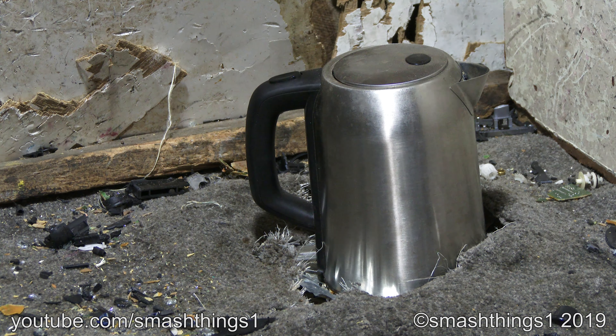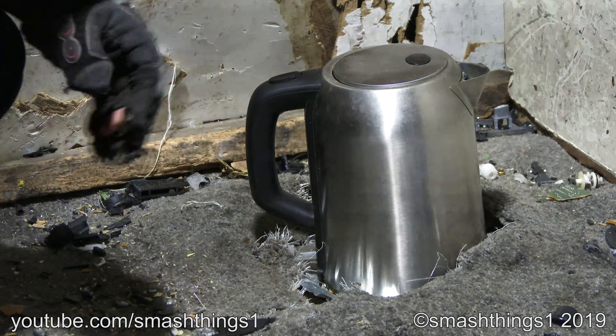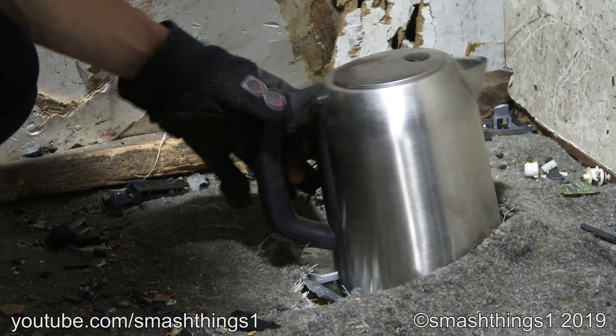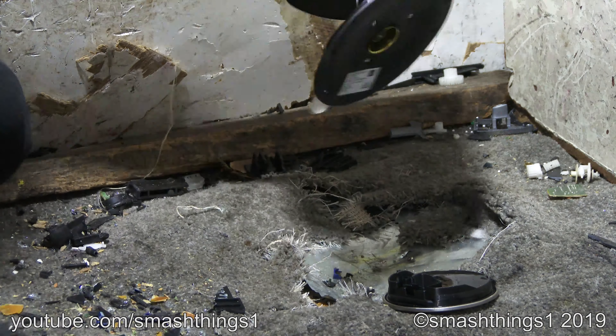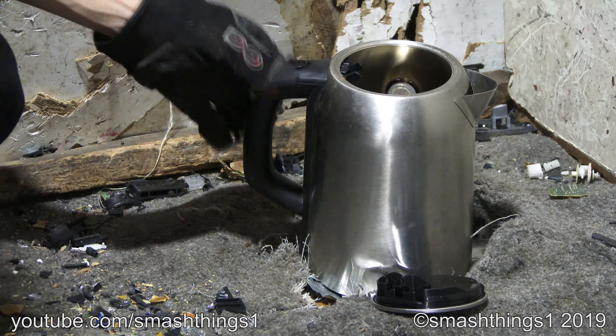Oh man, living in the future now with the stainless steel home and coke kettle. I don't have the base for it so I can't plug it in. Why is it so difficult to open? Open up! Oh wow, finally you have to smash it to bits just get it to open. It looks nice and fixed up now.